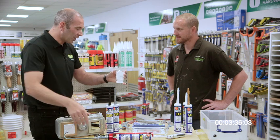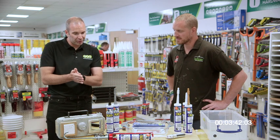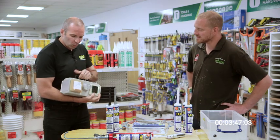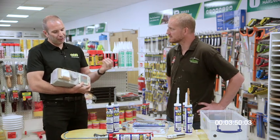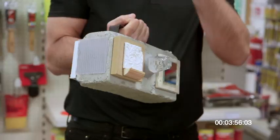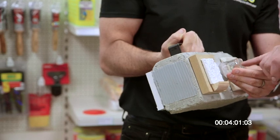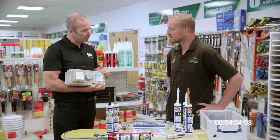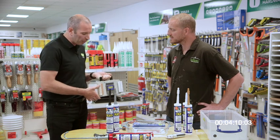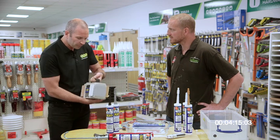So that's the sealing side, Andy. What's equally impressive is the bonding side — and we'll come on to that more later because we've got some challenges for you. CT1 will bond various materials: wood, polystyrene — because of the no-solvent content it doesn't attack sensitive materials like polystyrene, so your Celotex boards are absolutely fine — glass, mirrors (no isocyanate in the product so it doesn't attack the back of the mirror), tiles, marble, copper, lead, plastics, polycarbonate sheeting, and metals.